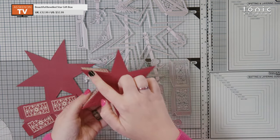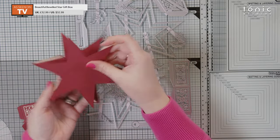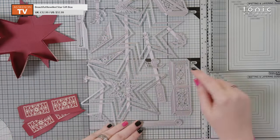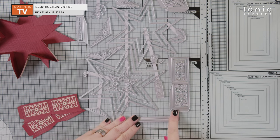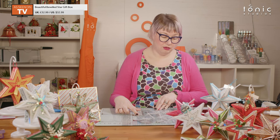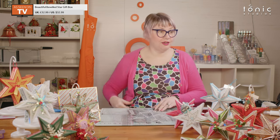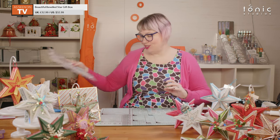For your base you're going to want the smaller star and you're going to want two of them — we are wrapping our glue tabs around, so you're going to want a second one to go over the top to cover your workings. You're also going to need this side piece here, and you're going to need six of those. I can count, honestly.